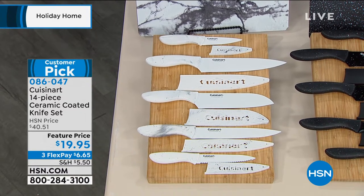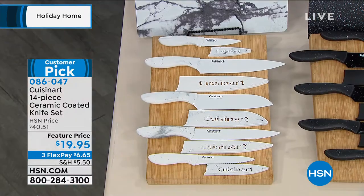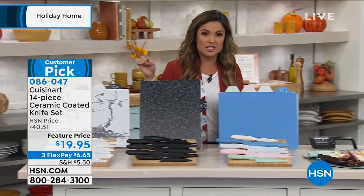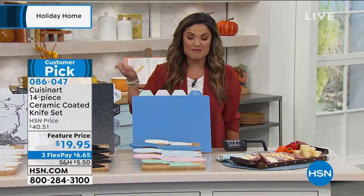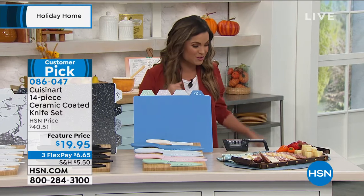You're getting a chef knife, slicing knife, santoku knife, serrated utility knife, and paring knife — with sheaths and cutting mats. This is our most limited offer. Never ever before have we offered this huge set for under $20. $6.65 will get it home on flex pay. By the way, lifetime warranty. Pretty amazing. Read the reviews on this huge customer pick.